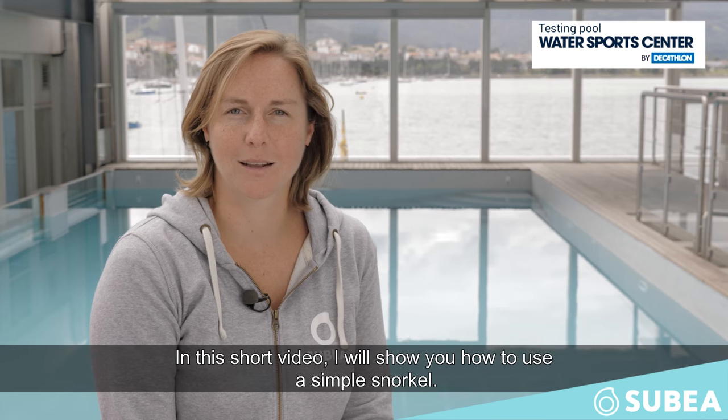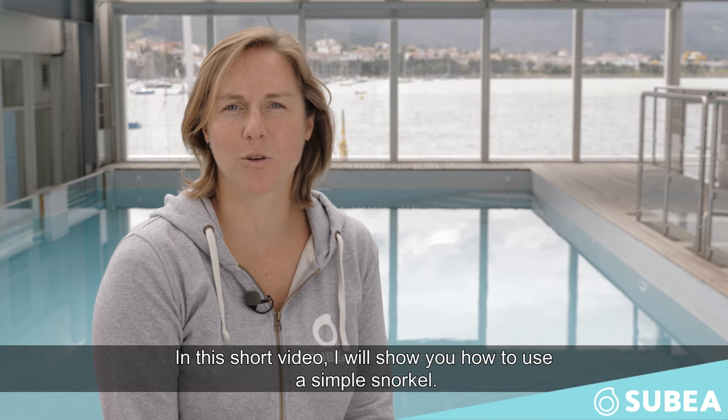Hello, I'm Karla, product engineer for masks and snorkels at Subia, the new diving brand of Decathlon. In this short video I will show you how to use a simple snorkel.